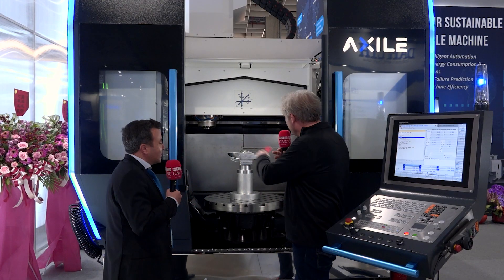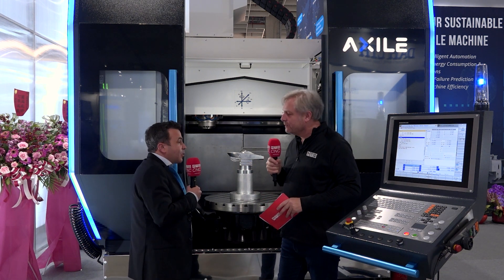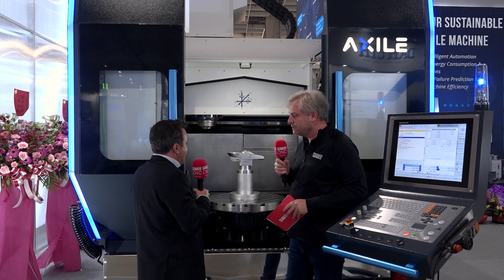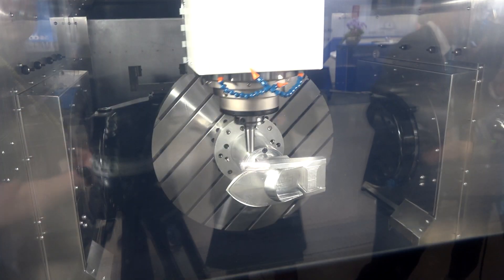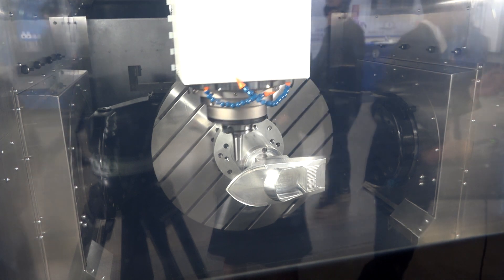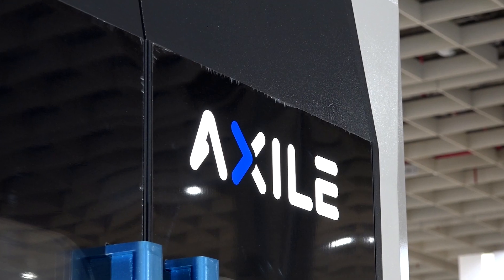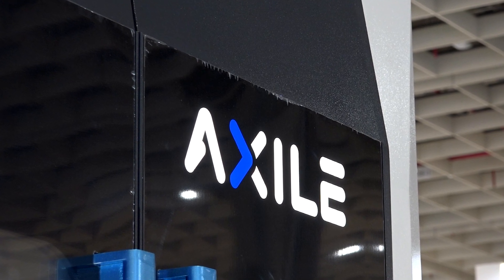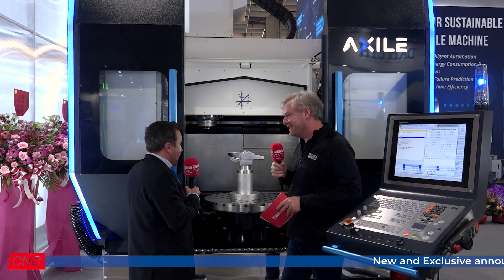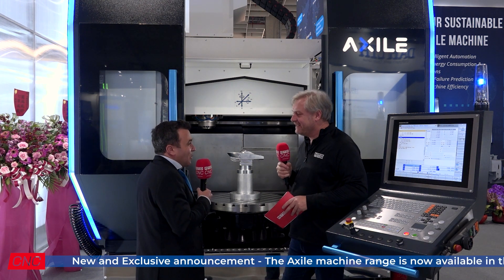When you say your customers, what sort of customers are you looking at? What is this aimed at? Aerospace could be a very good application — we are talking about parts that can be bigger than a meter. Aircraft engines, for example, this kind of thing. Hydraulic valves, many different applications. This machine is capable of doing some very intricate components, but it can hit the tough materials as well. We are not afraid of titanium and inconel — we can work this out.